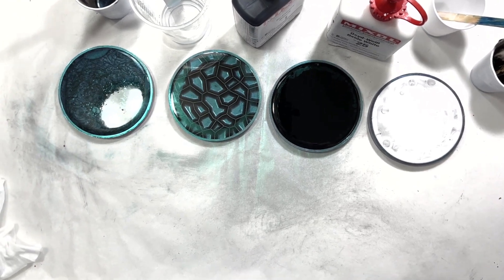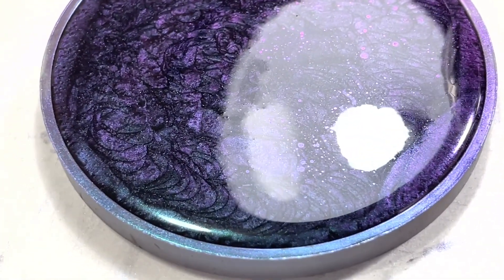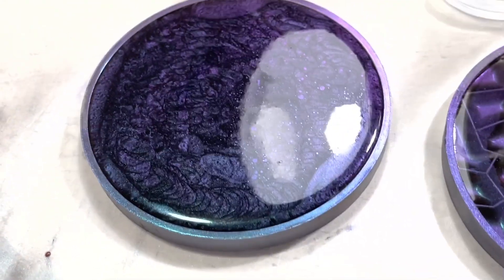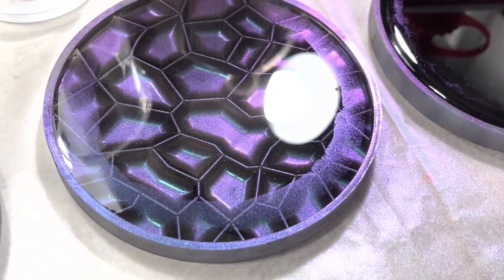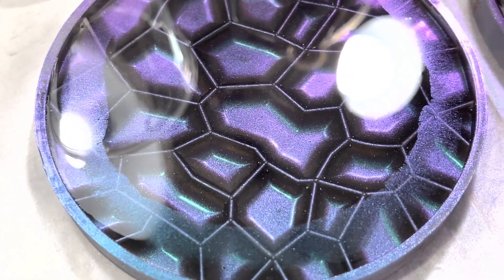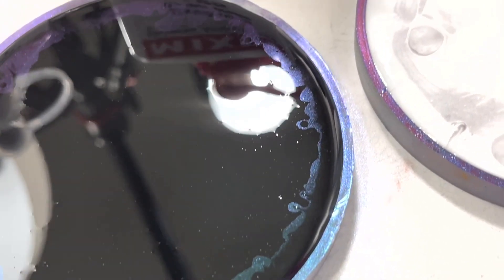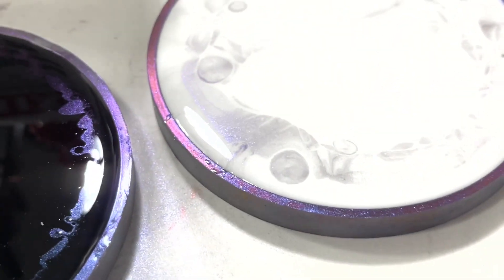Let me bring the camera down for a close-up. Look at that - around the edge you can see that loose mica floating to the top. It's just going to gradually move towards the center because resin as it cures moves to the middle. I'm not going to use my heat gun because I'm afraid I might push the resin right out of the mold. The same floating action is happening on the black one and the white one. I love this mica - you can see some really cool shimmer.